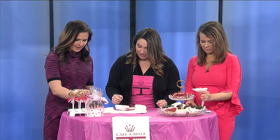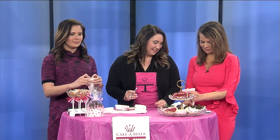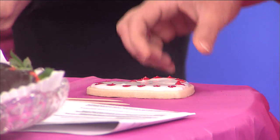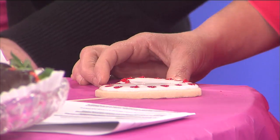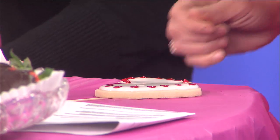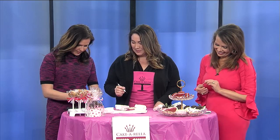Just make some little dots. So if people are interested — I know you've probably been swamped with Valentine's Day. Yes, it has been so busy. How do they get in touch with you other than just coming in the store? How can they place an order? They can find me on Facebook, or they can give me a call personally. About six years. You've got six years on me. Hold on, I can catch up.